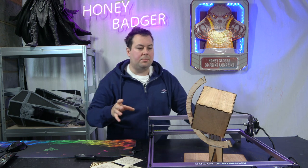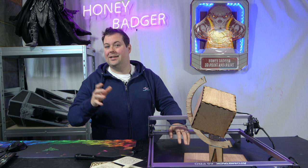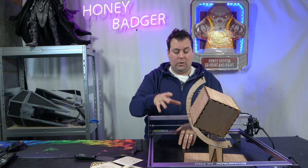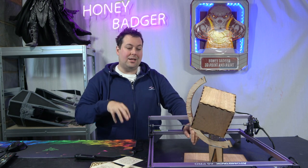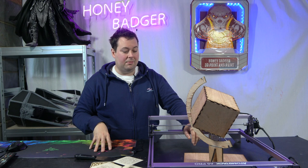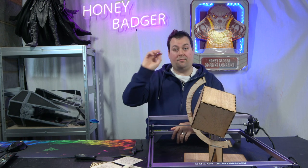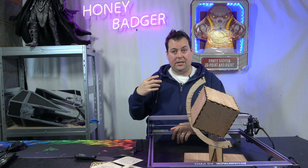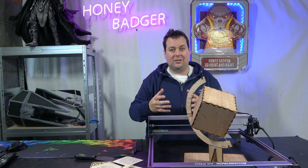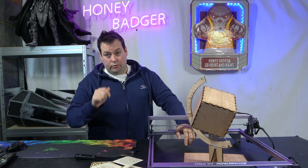There don't really seem to be any universal settings because all the wood densities and thicknesses are different. For example, with this 3.5mm ply we actually had a bad issue where when it was cutting through the glue — for those who may not know, the glue in plywood actually contains formaldehyde. Luckily we're in our workshop with full ventilation and I was wearing PPE, but I didn't necessarily know that when I started engraving.